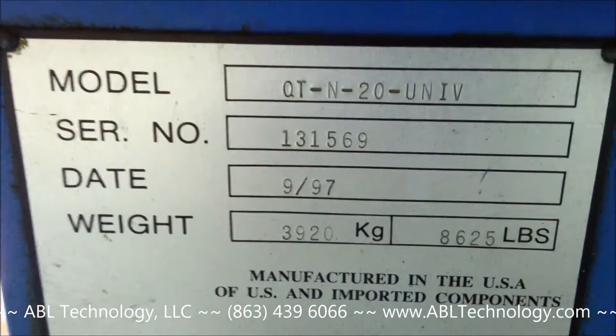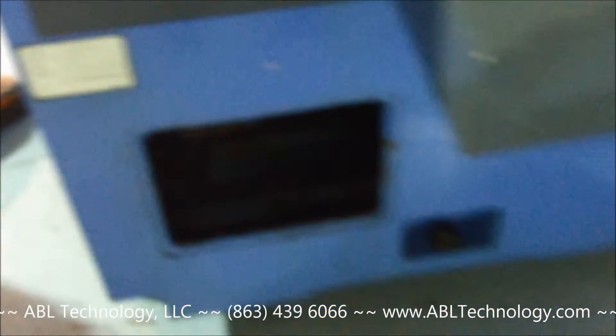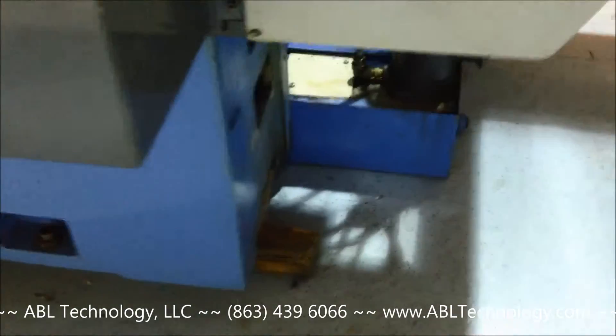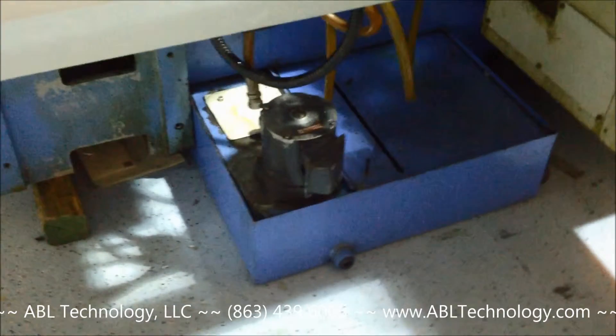Manufactured new in September of 1997. There's the back side of the coolant pan with the pump.